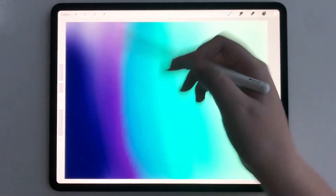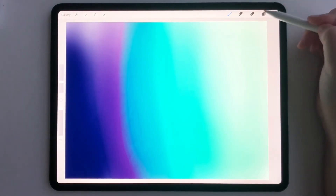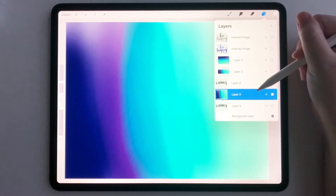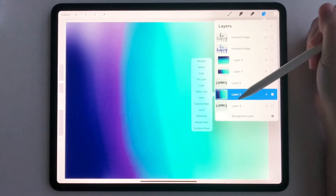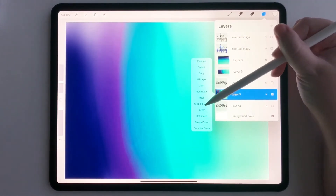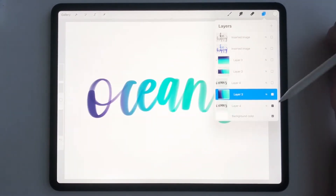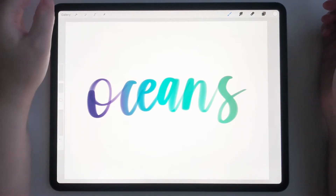You can go ahead and make your own gradient just like this. Then what we are going to do is make a clipping mask. I'm going to click on my layer, click on clipping mask, and then unhide my oceans lettering. Now you can see that it has made this beautiful gradient across my watercolor lettering brush. It looks so fun and so beautiful.